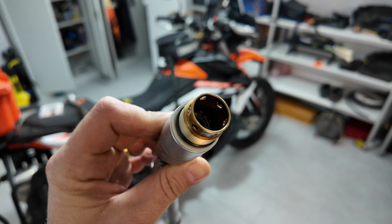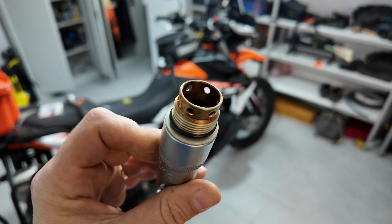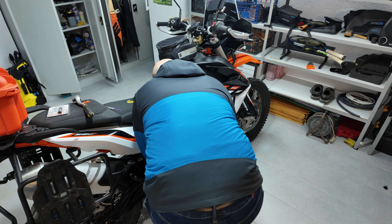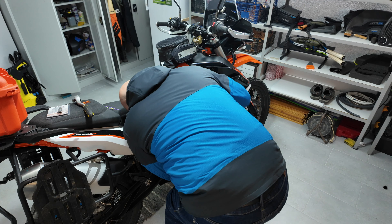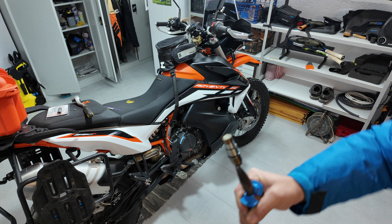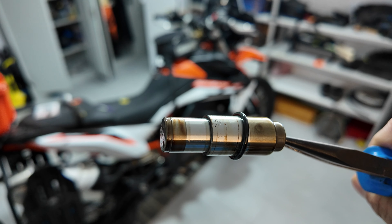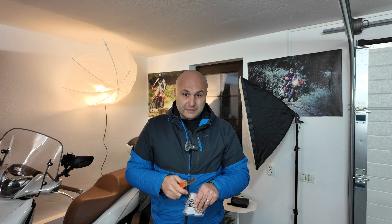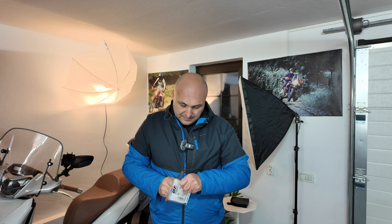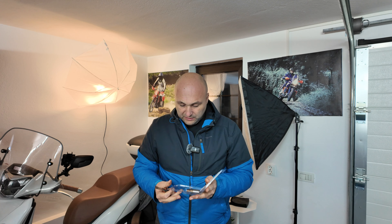Now let's remove the mechanism. The actual original mechanism you're going to remove by hand because it just stays there. One important thing — this is the old mechanism and as you can see it has an o-ring on it. We're going to remove this o-ring and put it on the Dirt Tricks mechanism.